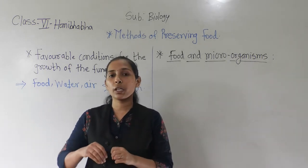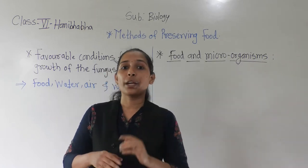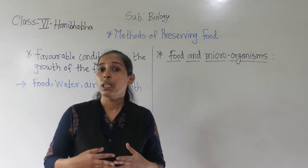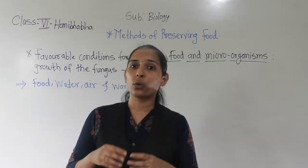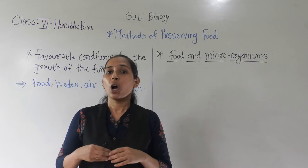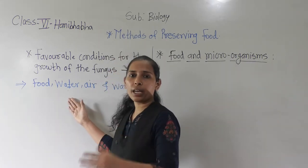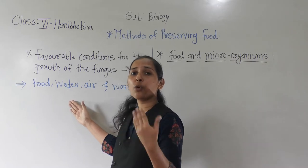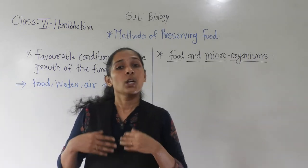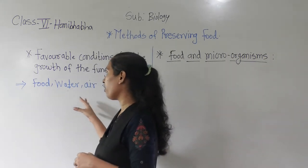Now let us talk about the remaining two pieces. The second part of the chapati — piece B — was roasted and became very crunchy. Because of the overheat, the microorganisms present on it get killed. Also, they are not getting a proper amount of food and water, because roasting for a long time removes the water from that piece.